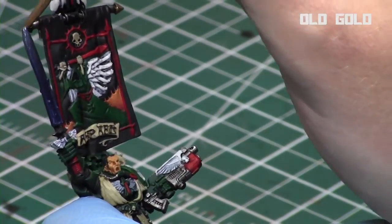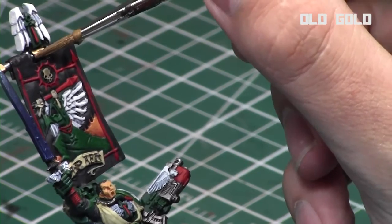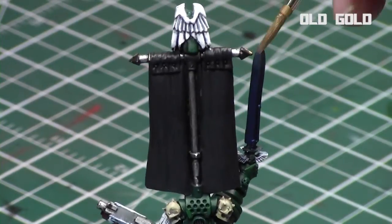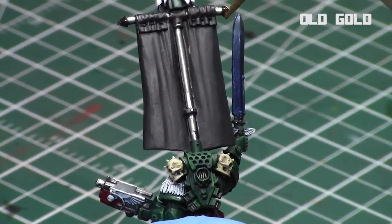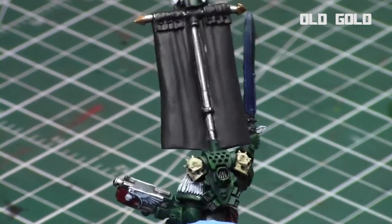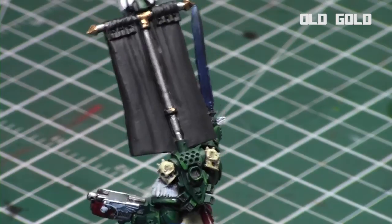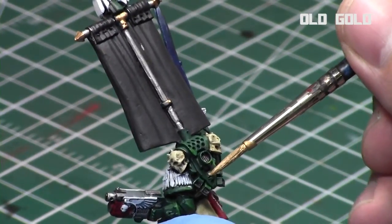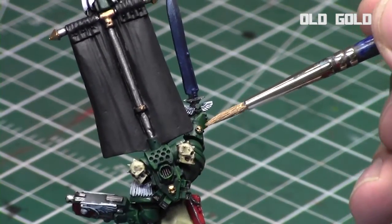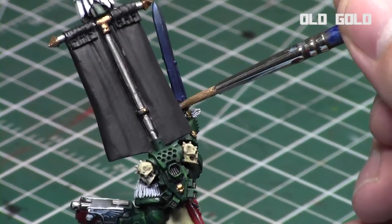Finally I used Old Gold from the Vallejo Liquid Gold range to paint all the gold areas — just the parts on the banner, his sword hilt, and some of the skull symbols along his body. There wasn't a lot of gold on the model but it just adds another dimension, another color, and it looks really nice in contrast to the other colors. The great thing about Liquid Gold is that it goes on so nicely and has such a great shine. I did satin varnish this model repeatedly because of the fragility of it — it's a very fragile model.